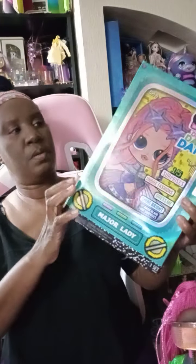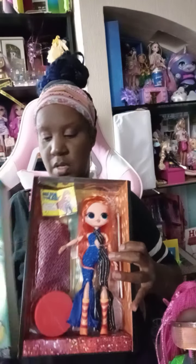Okay guys, I'm sorry my memory was full on my phone so I had to delete some pictures and stuff. Here is Major Lady — we're gonna get right into this, we gotta do this really quick though.